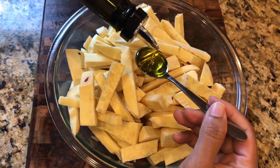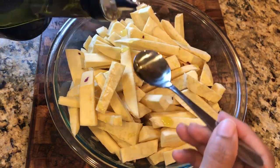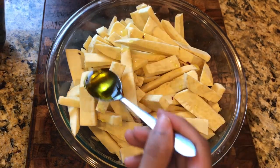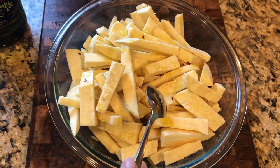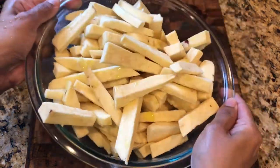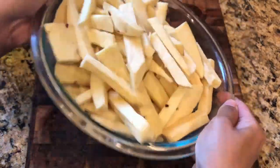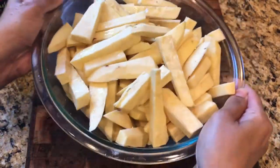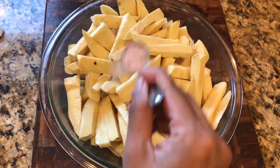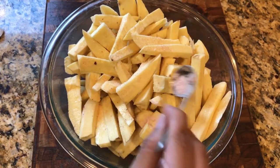The first ingredient is extra virgin olive oil. I'm adding 2 teaspoons and mixing it well with the sweet potatoes.